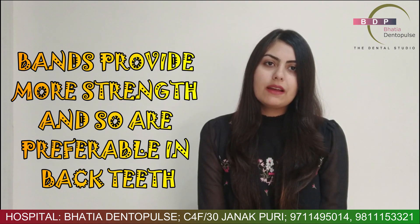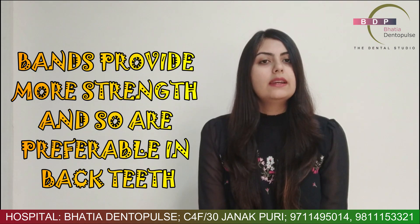This is done so that an increased amount of strength can be utilized for your braces. Basically your posterior teeth or your back teeth, this is what is providing support to the entire braces. So it is important that this support is strong. For it to be strong, we put a band instead of just a bracket which we put on the front teeth.